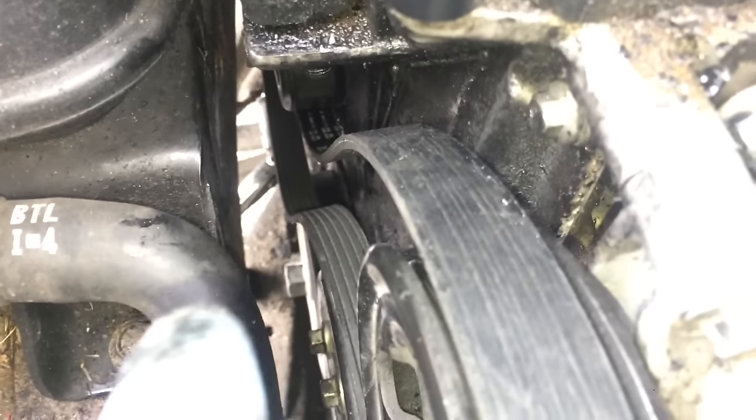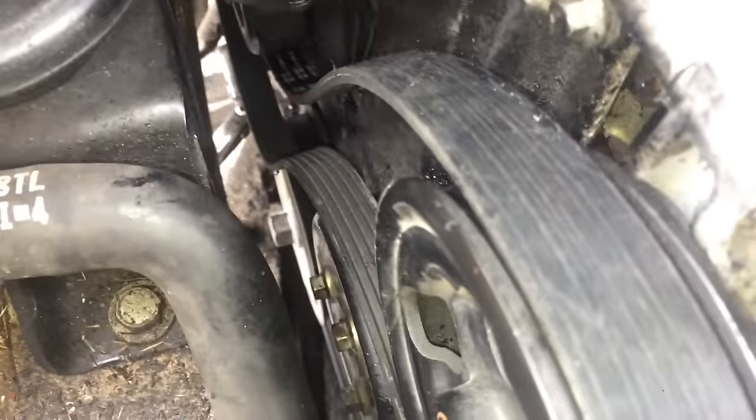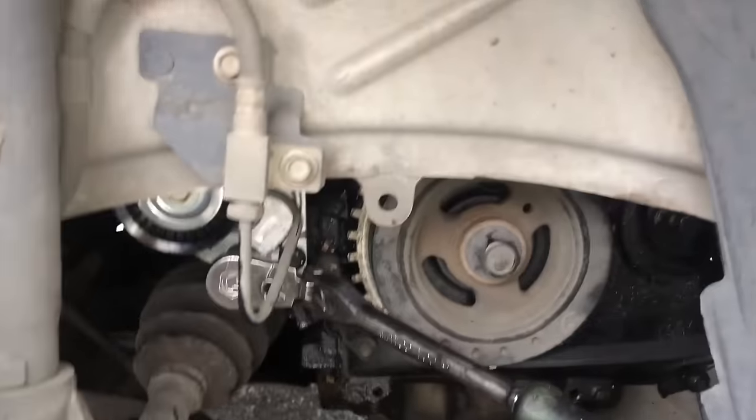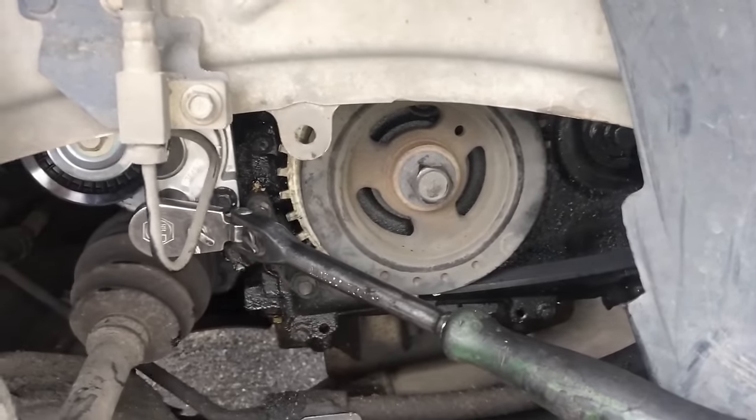I'm going to try to show you what the routing should look like without everything tensioned. Last time I did this, I had my tensioner tool down on the tensioner, detensioned it, and put the belt on the water pump pulley or the power steering pump pulley. Usually the water pump pulley and the idler pulley are the easiest ways to do it because they don't have a ridge to keep the belt on — it only slides on the back side of the belt. I'm going to try tensioning it from the top and sliding it on to the water pump pulley if needed.